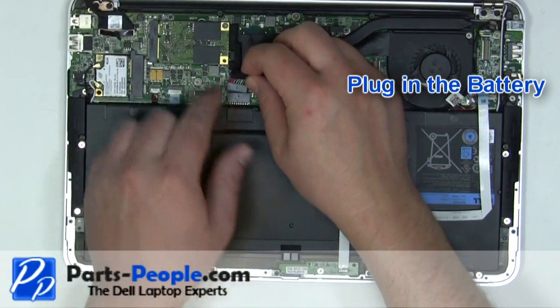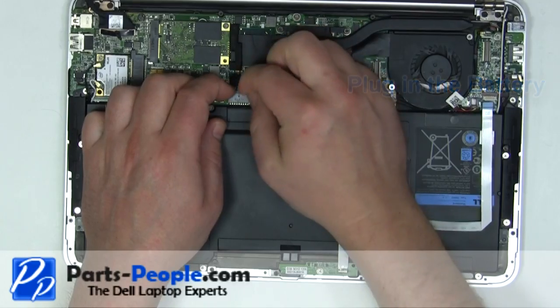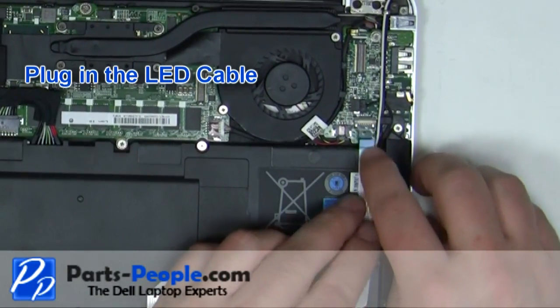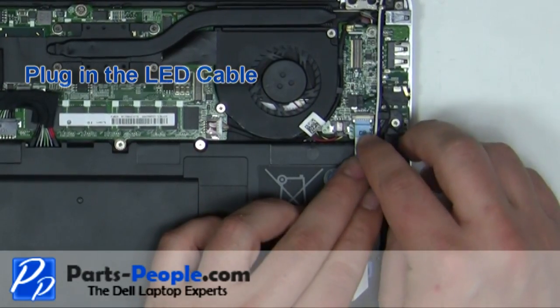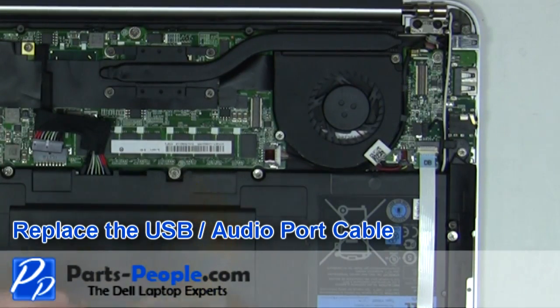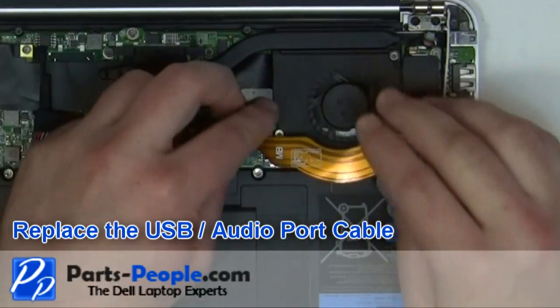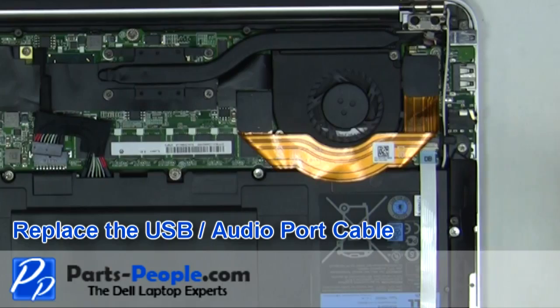Plug in the battery. Plug in the LED cable. Replace the USB audio port ribbon cable.